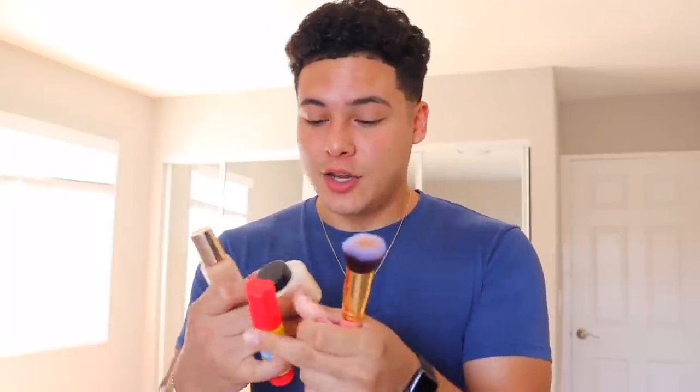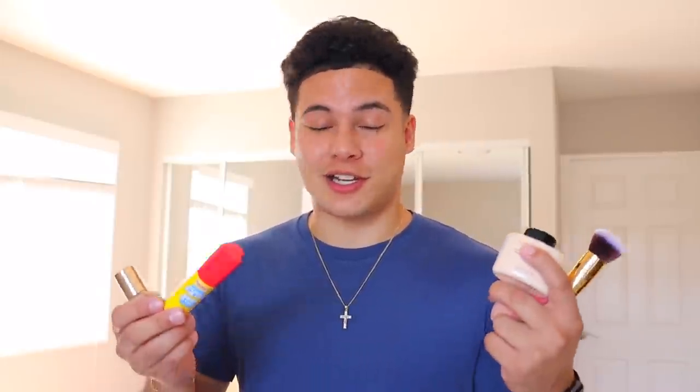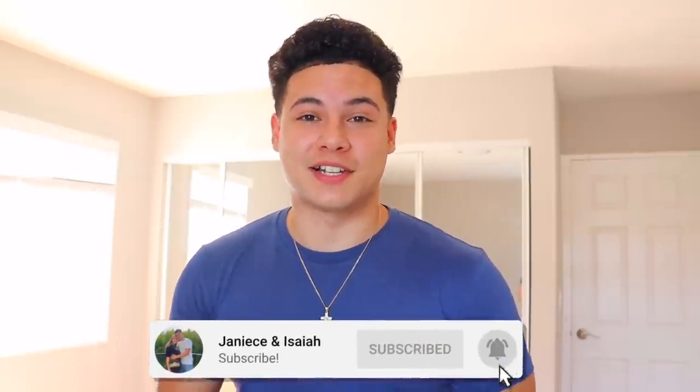Luckily, Janice has all the ingredients — yes, I'm calling them ingredients — to do this. We have a brush, we got the egg, we got a banana powder, and I think this is concealer. It doesn't say what it is, it just says double wear, stay in place makeup. It looks like concealer. She's out getting brunch with her friend and I'm completely heartbroken about that. That gives me enough time to go and do this prank. If you guys are new to the channel, hit that subscribe button, turn on your post notification bell, comment down below Team Isaiah and let's get into the prank.